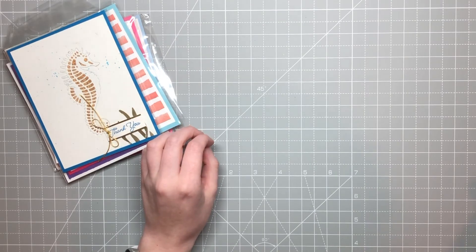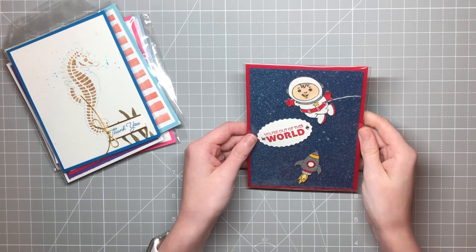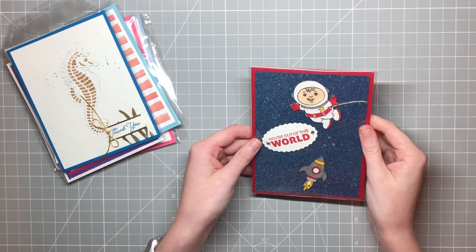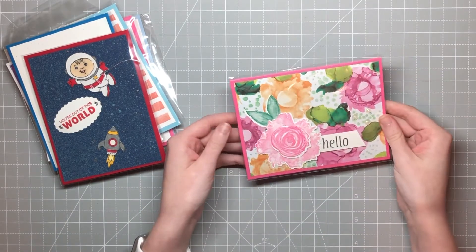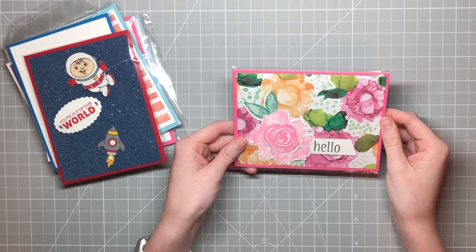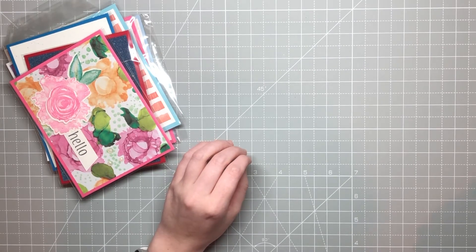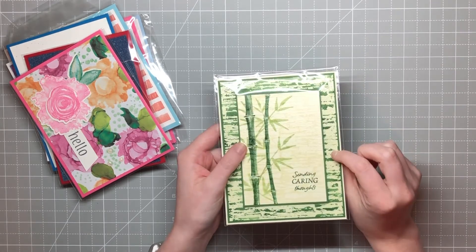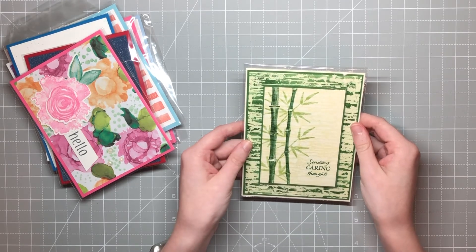This next one is by Kara Padgery, and look at how cool that is with the Stellar Birthday set — she used some of those epoxy droplets too, so super cool. This one does not have a name, but it's a beautiful hello card. I love that the focus is mainly on the DSP — that's a great way to use up some of your DSP. The last one in this group is by Anne Marie Turner, and it is stunning. All of this kind of shines — it's just so beautiful.